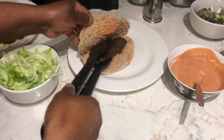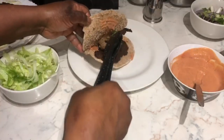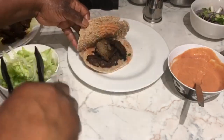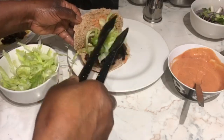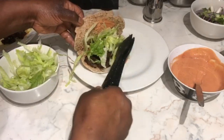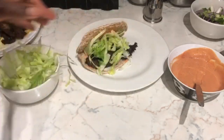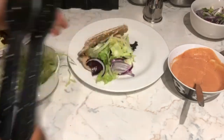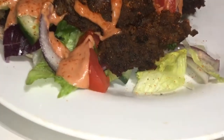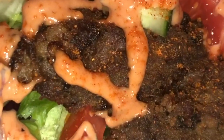I tend to put the sauce first, then the meat — again, personal preference on how much meat you want inside — then the salad, then your onions and spring onions, and then finish off with a bit of sauce on top. Some people don't like a lot of sauce, but I do like to cover my pita bread in sauce. And there you have it — your homemade donor kebab!